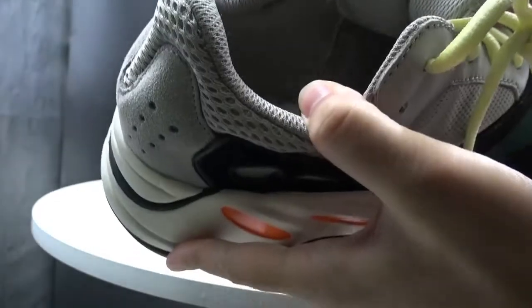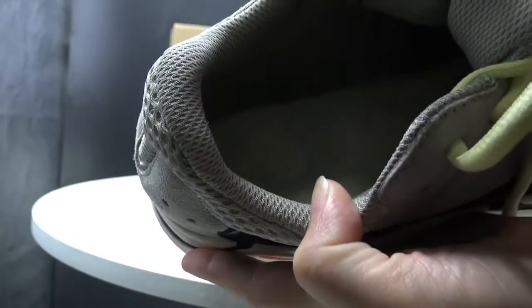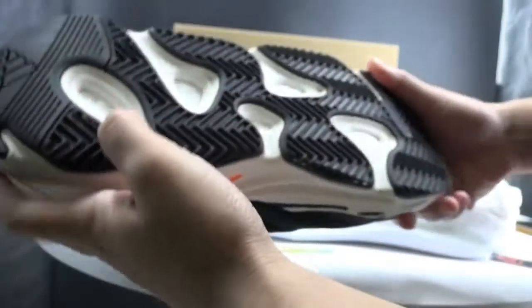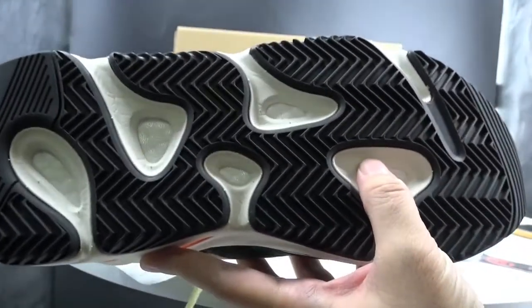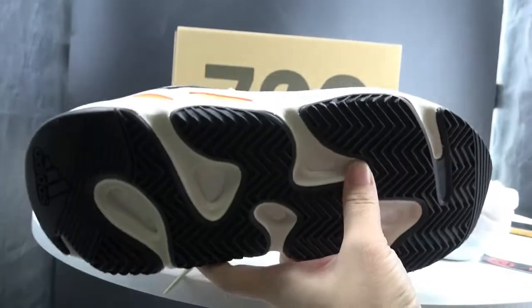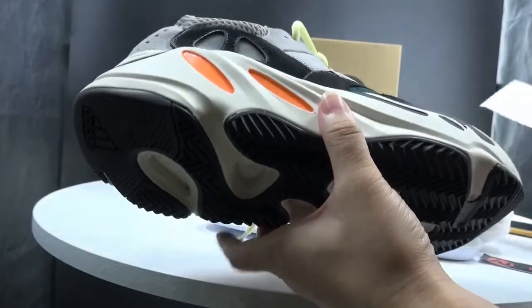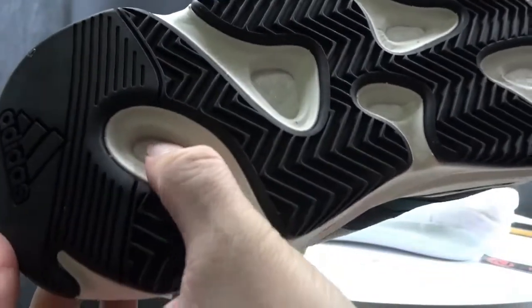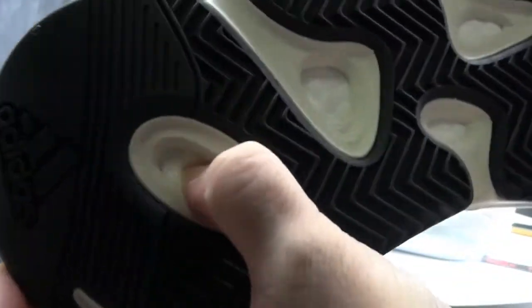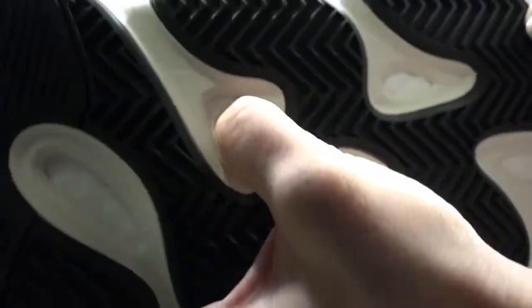If you want to see more pictures, you can open my website ajkindong.us to get more details. Now let me show you the bottom sole. The sole is very special, and the shoe includes boost cushioning technology. We can see the real boost covers the whole bottom sole — this is real boost.